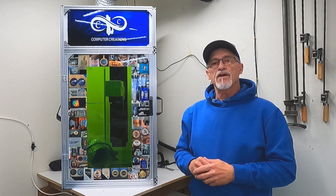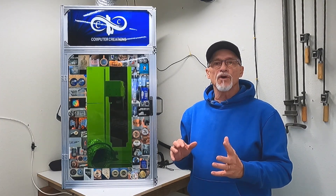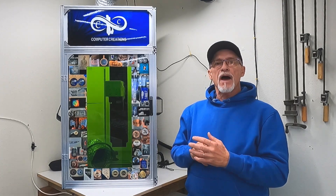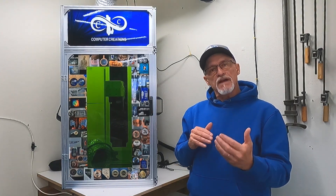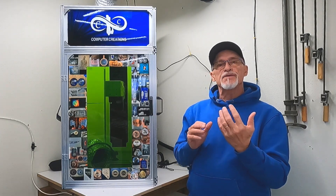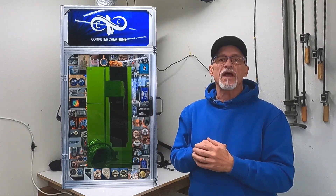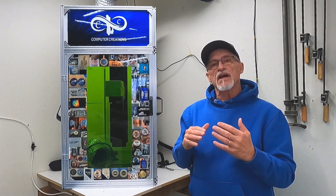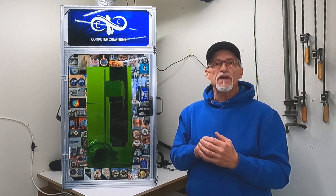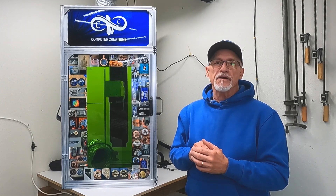Thanks for stopping by. I'm going to give you an update on my fiber laser — I've owned it for about seven months. I want to talk about things I've learned, additions I've made, and things I might do differently. If you're thinking about a fiber laser, definitely check this video out. I'll put a link up top describing the differences between a CO2 laser, a gantry-type laser, and a fiber laser, as they are vastly different in many ways.